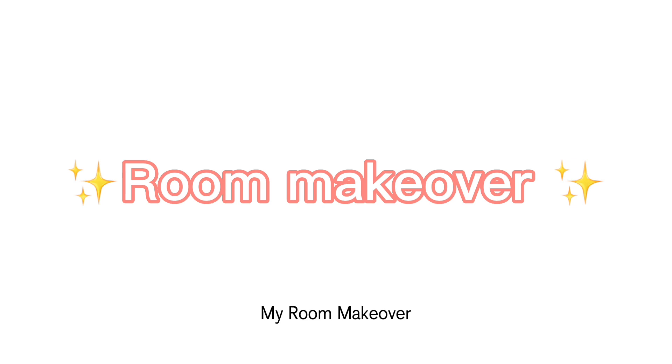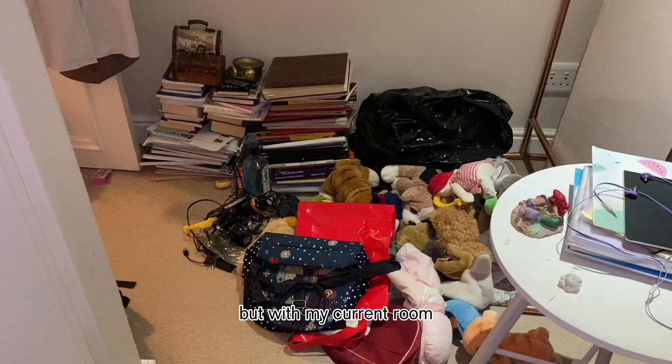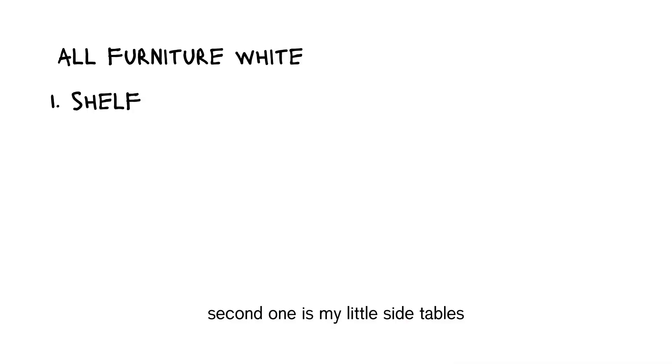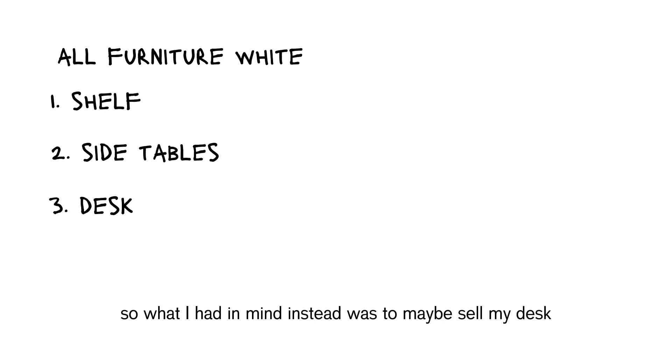Hello and welcome to my newest video — my room makeover. My dream room is white desk, white walls to make the room really bright, so that was my inspo. With my current room, in order to achieve that I had a few projects in store. First off, I planned to either replace or paint all my furniture white — the shelf, the side tables, and my desk. The biggest job of all was to paint all of my walls white. Let's get started.